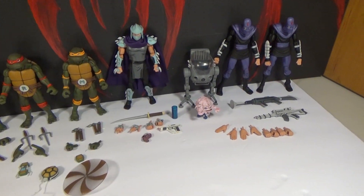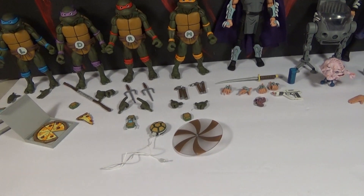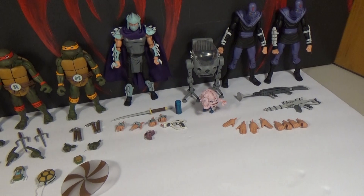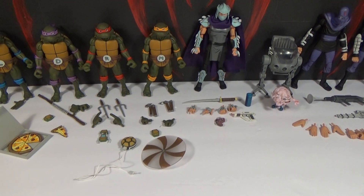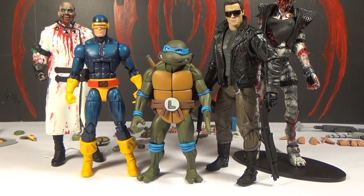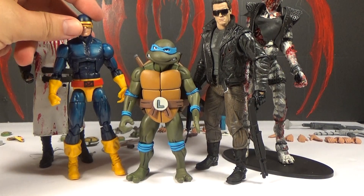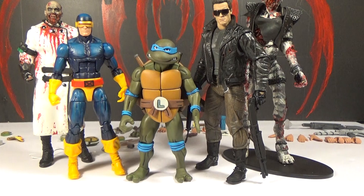So we'll probably go over the figures quickly and look at their accessories, and then the second video will go over the figures more in depth. To give you an idea of the scale of these figures, there they are next to a Marvel Legends 6-inch Cyclops figure and a NECA 7-inch Terminator figure.